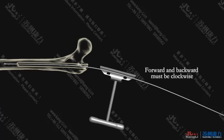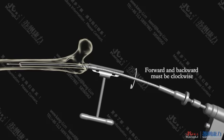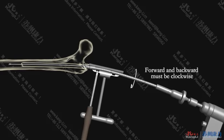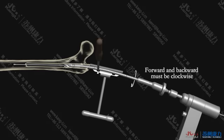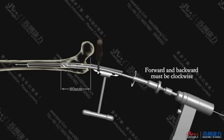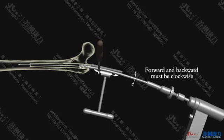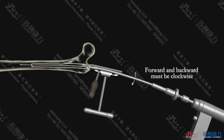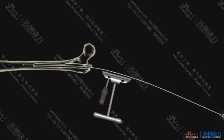Use the 15 mm soft reamer first when approximately reamed, and then use the 16 mm soft reamer. Remove the soft reamer and leave the ball guide pin in place when proximal reaming is finished.